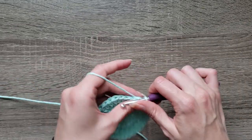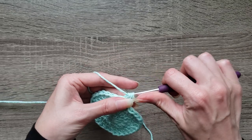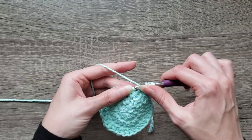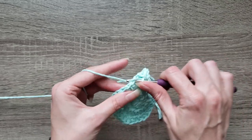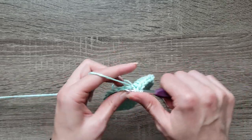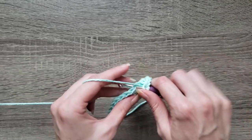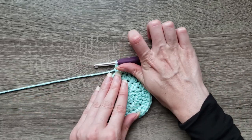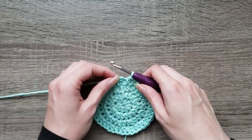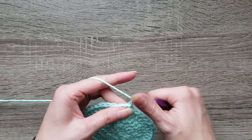Round four: chain one, two half double crochet in the first stitch, then half double crochet in the next two stitches. Continue to repeat two half double crochet in the next stitch and one half double crochet in the next two stitches. Work that all the way around. You should have 40 stitches now. Join with a slip stitch to the first half double crochet made, chain one.